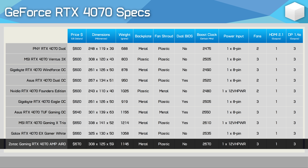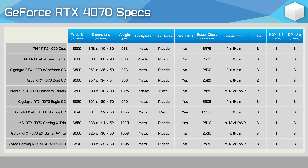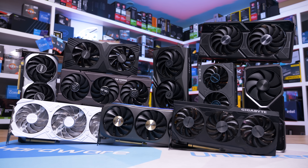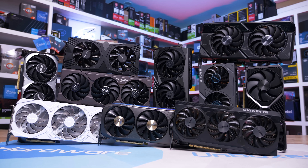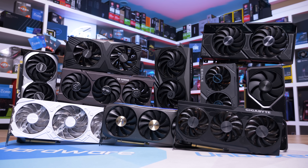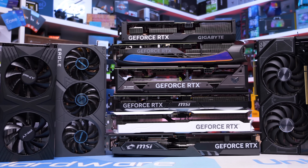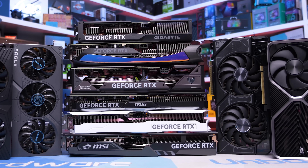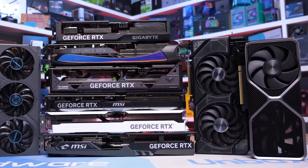For testing, all graphics cards were installed inside an ATX case with the doors closed at a room temperature of 21 degrees Celsius. The exact same conditions were maintained for all testing and each result was recorded after 30 minutes of load in the same game again under the same conditions. So with that let's get into the data.